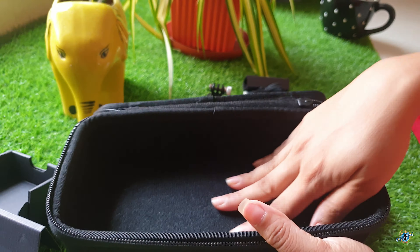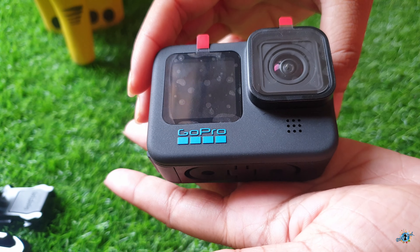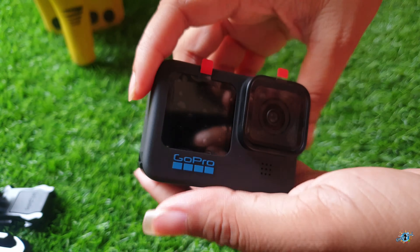There is supposed to be a 32GB SD card in the box, but it's not there. Let's break the seal. So this is my little and powerful GoPro Hero 10! Let's check out the GoPro Hero 10 interface and specifications. Note that your camera must be updated before you can use it. The first thing you will notice is the GoPro labeling, which is blue in color — 'Hero 10 Black' is also written in blue.